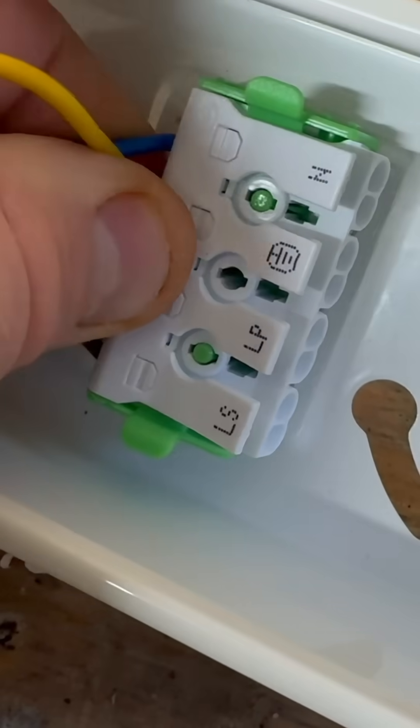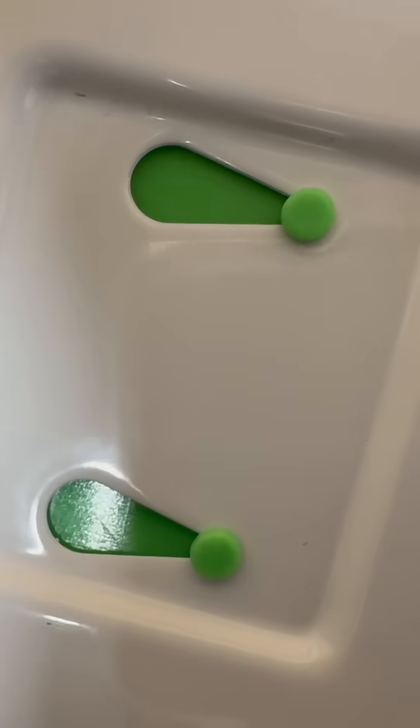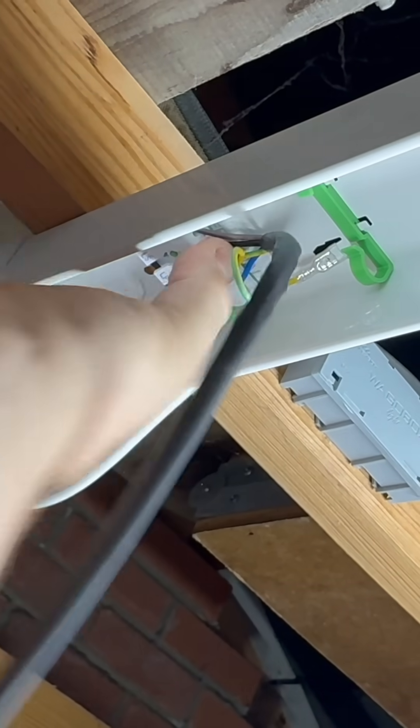The terminal blocks are also detachable and can be moved along the fitting. But what is cool is that these terminals stay in the spot where you put them with this slide and lock, so they won't fall out when they've been mounted onto a ceiling.